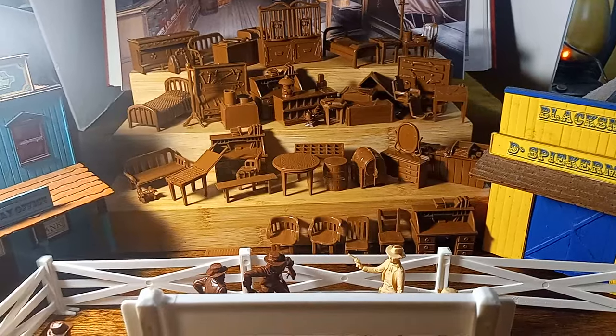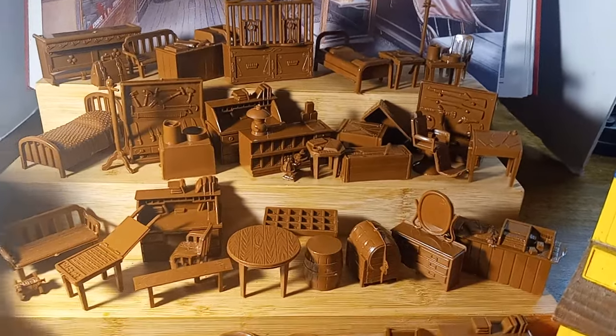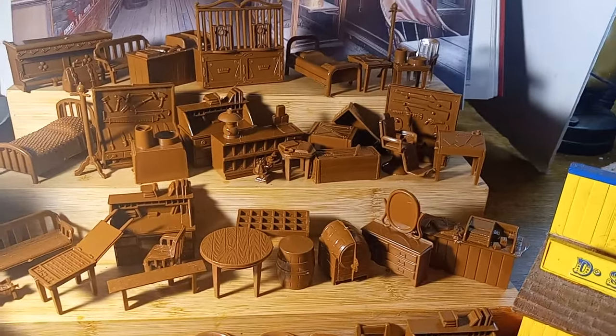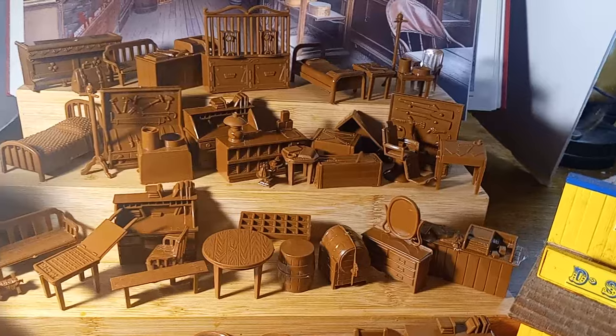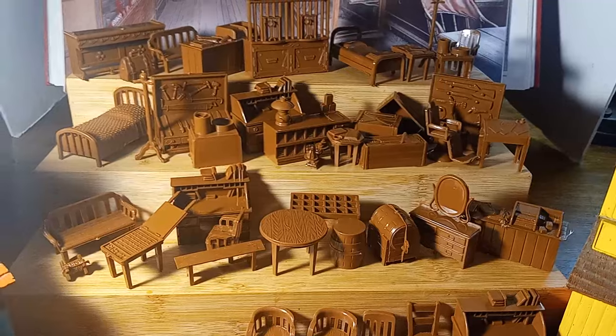Anyway, this furniture here is a reproduction of Marx's furniture that they featured in their very first rodeo play set and also in their Mineral City play set.